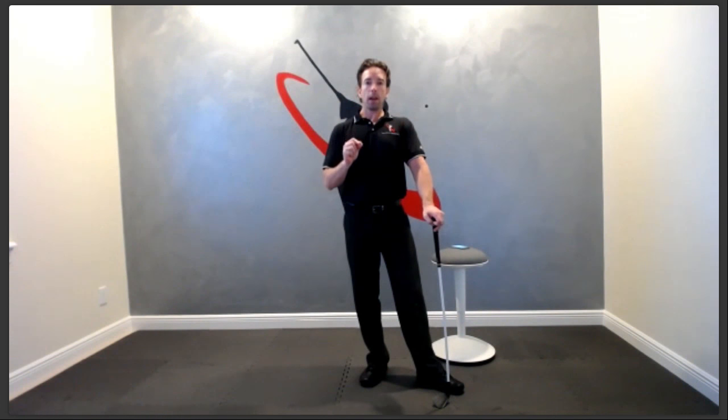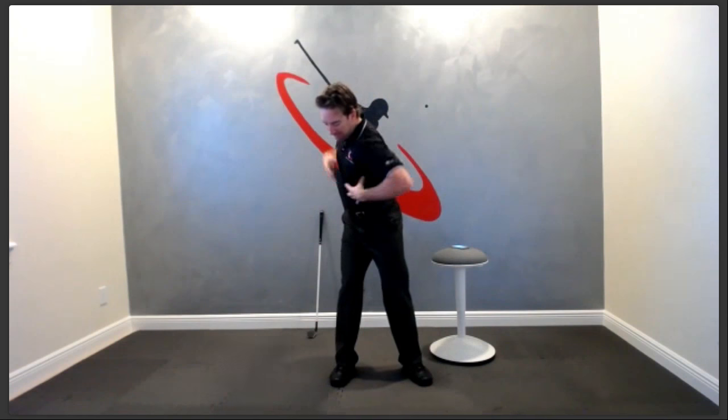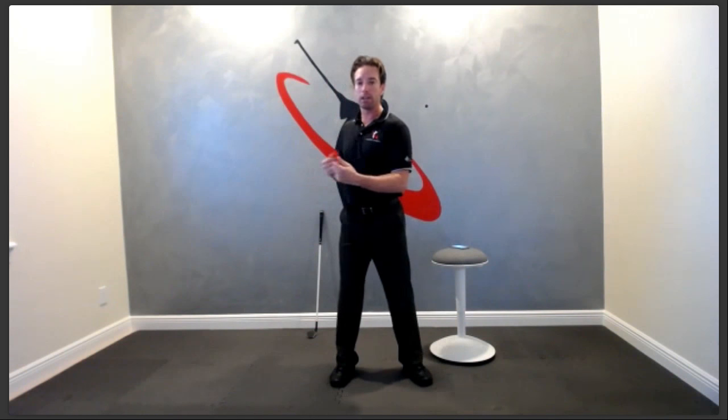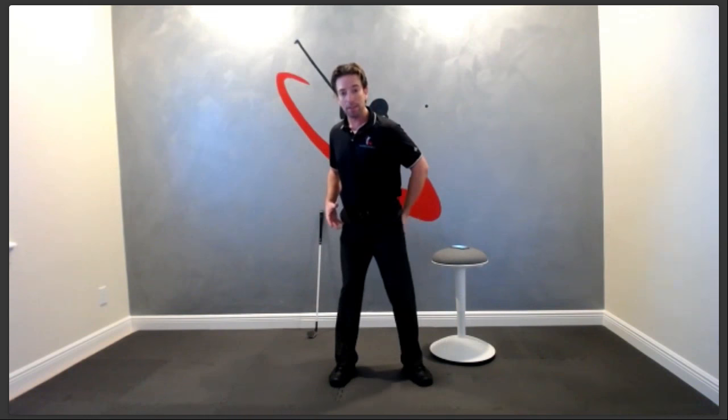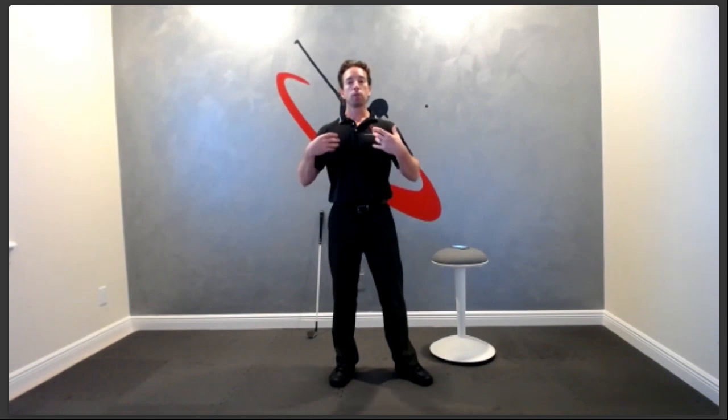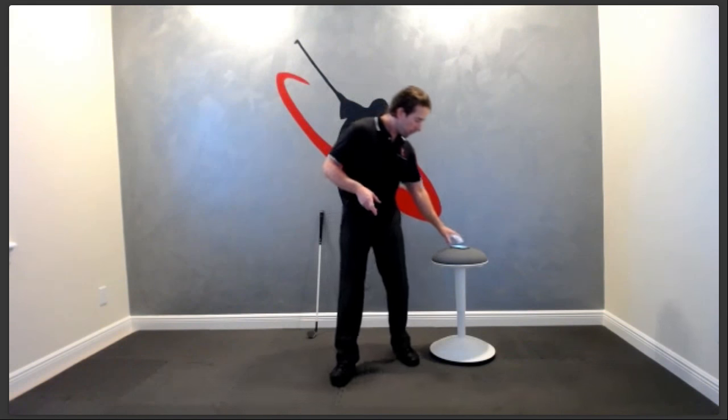In order to have a proper transition and shift your weight correctly, it all comes down to tension. Where we do want tension is in our lower body. At the top, instead of winding the upper body so tight you can't move, it just needs to unwind. I want to feel that my lower body — specifically my left side, my left leg — is the first thing ready to move, with a little tension in the left hip area so it can move first. Put that together, tension in the right places, and that's how you start transitioning correctly and shifting your weight.